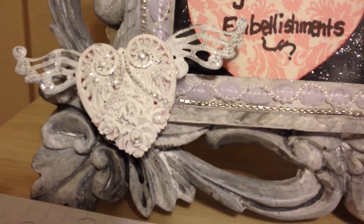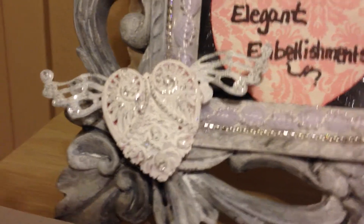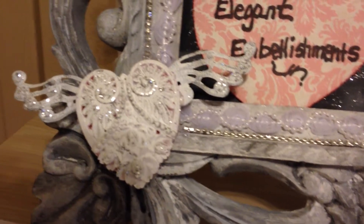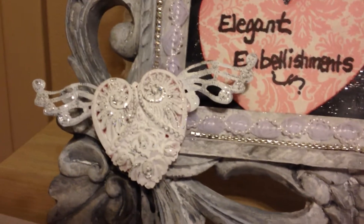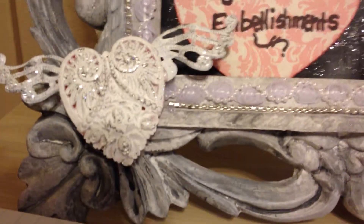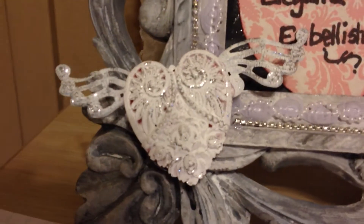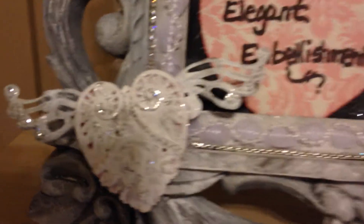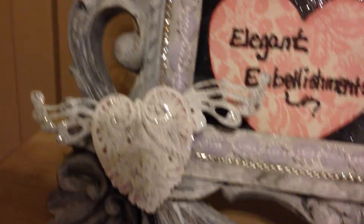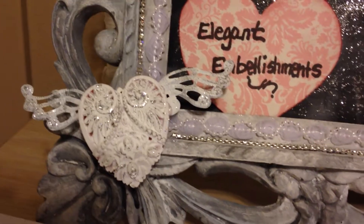Down here I created this heart by using one of the heart pieces that D sells — you can see how big they are. This particular one comes in a rose color, so I gessoed it just roughly so that some of the pink color underneath showed through, and then I stickled it a little bit. The wings here belong to a metal filigree piece I got from D — I took them off the flower and adhered them to this heart, and I really love how that turned out.